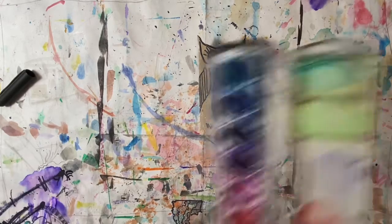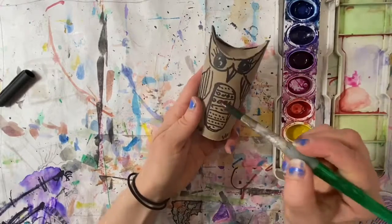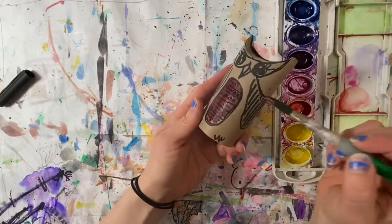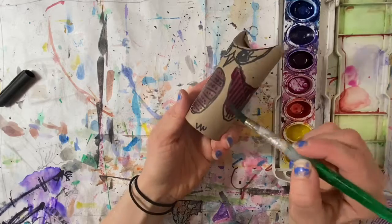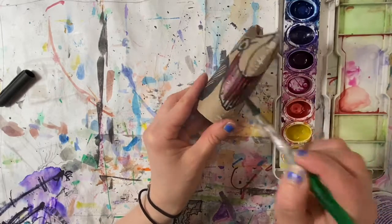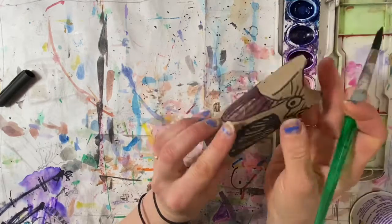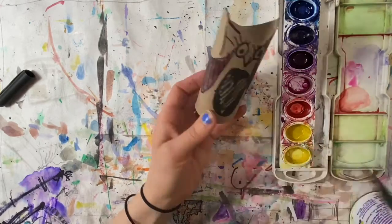I'm going to use watercolor paint to paint mine. You could color yours with colored pencil, crayons, or even just with markers — another option is just to leave it brown and black. This paint is pretty see-through but it works well because I can still see my marker lines.